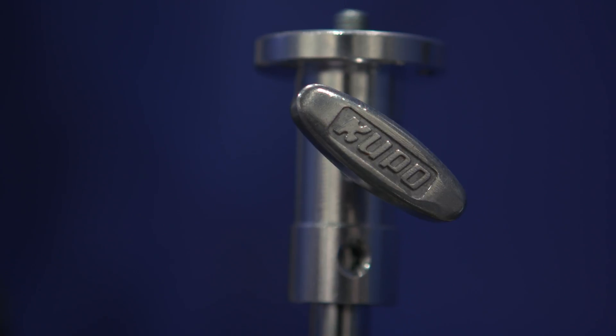I'm Ronnie with No Film School. We're here with Will from Kupo. We're going to talk about some grip and lighting equipment. Right now we're just showing these new lightweight stands.